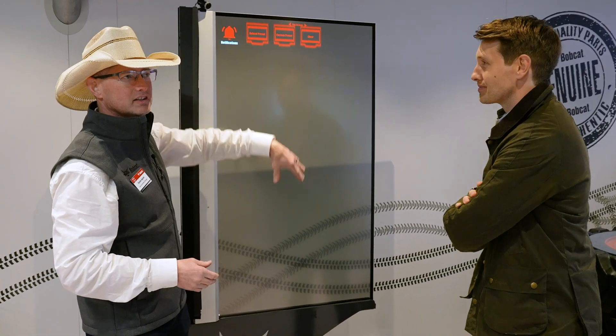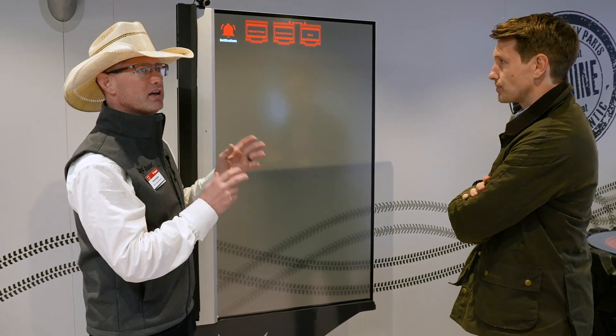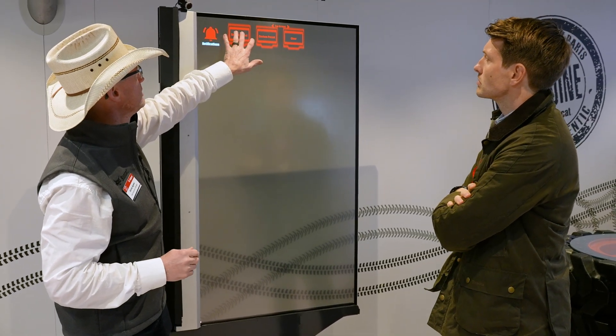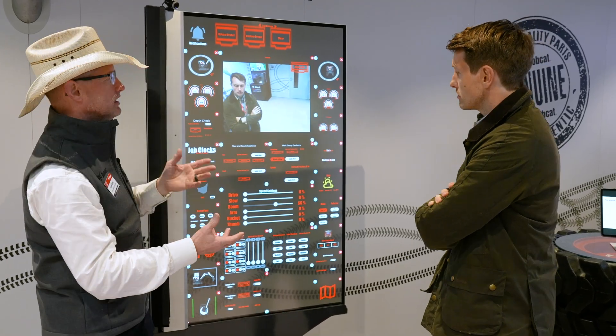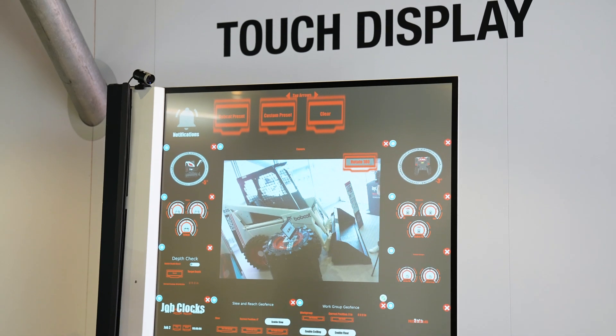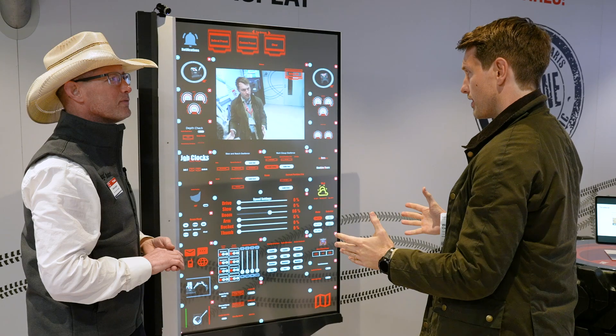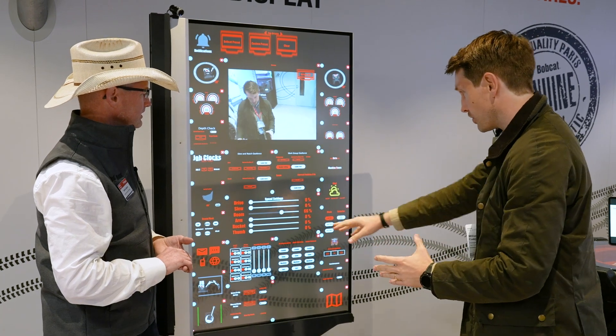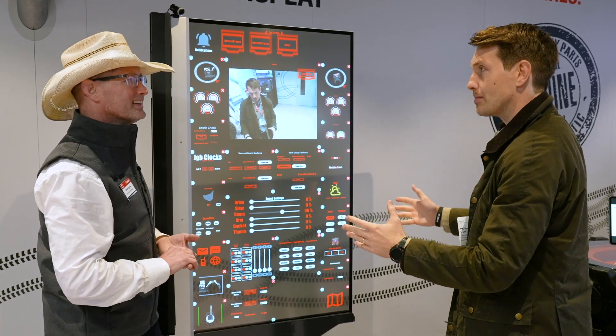When you have this in the clear state, it's just a window — but it's a very smart window. I can have it clear, but then I can come into showing you everything that I can potentially show on here. There's a lot of information: from the camera feed to job clocks, work groups, geofencing, and joystick control — an incredible amount of features.